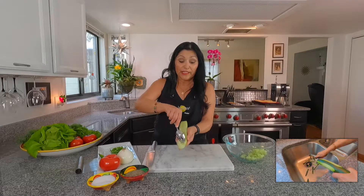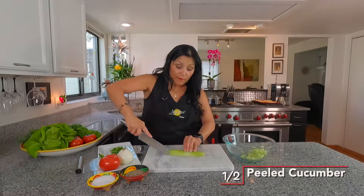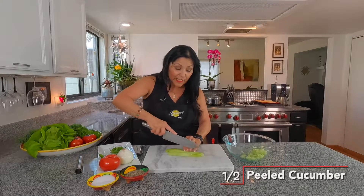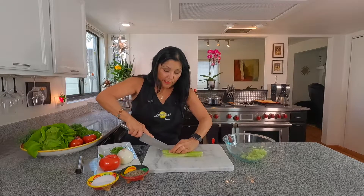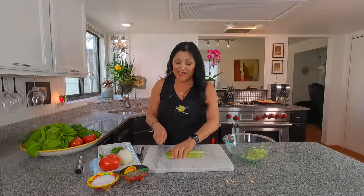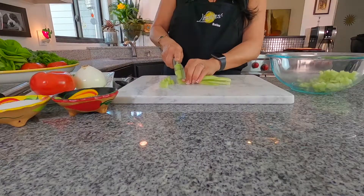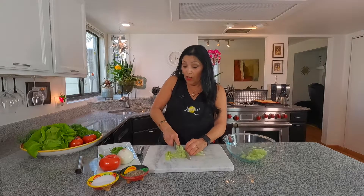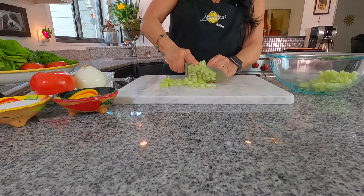Let's get our ceviche going. I've already peeled my cucumber and taken out all the seeds. So what you want to do is just flip it over and slice it really thin as well, because we're going to be dicing it. We want to get in there and dice it really good — you want small pieces and you want that crunch. That's why I actually added the whole cucumber. The recipe calls for like a half, but I'm doing a lot of fish so I do love the cucumber and I love the crunch.